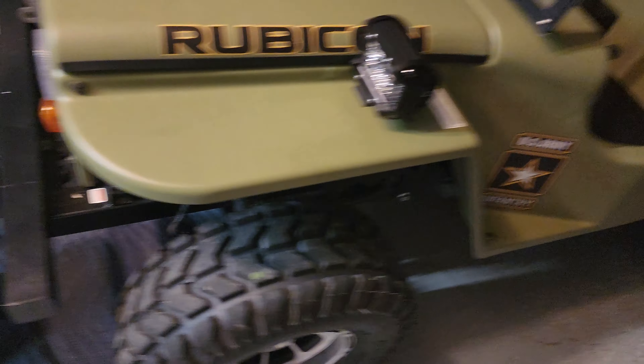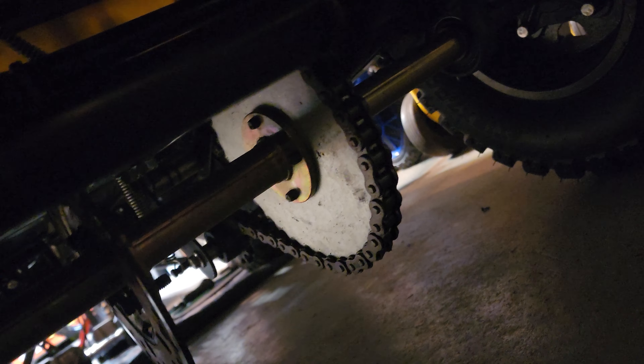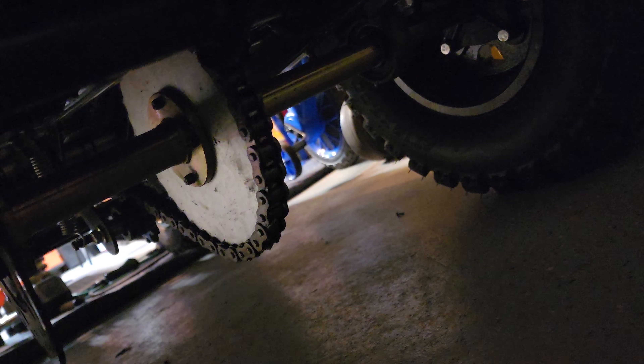It's almost street legal — all you need is a plate and registration. Pretty cool little machine. It's got disc brakes all the way around, front and rear. It's got a long chain — I don't know what size it is, but it's long because it has to run all the way to the rear since this isn't a rear engine model. So far so good with this thing.